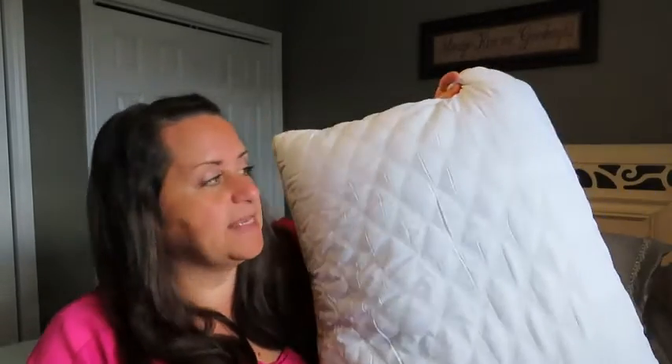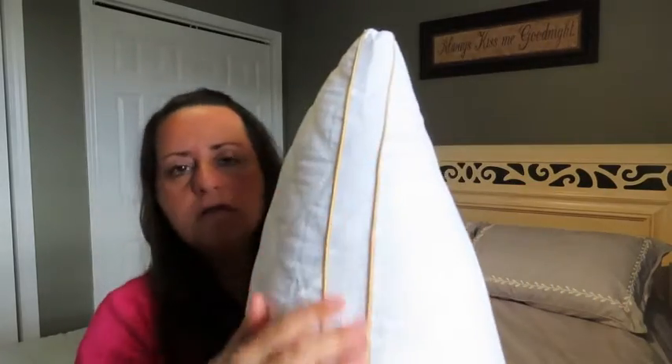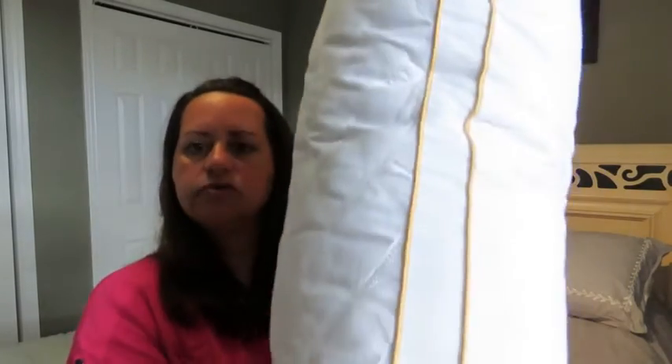Hi, Cheryl here with Wet Tools Inside. I wanted to tell you about my Italian luxury quilted pillows that just came in from Amazon last week. They came in as a set of two and these are queen size for my queen bed. They're filled with a hundred percent gel fiber and they're covered in a double layer quilt cover. You'll see the beautiful gold piping down the sides which makes them look and feel really luxurious.